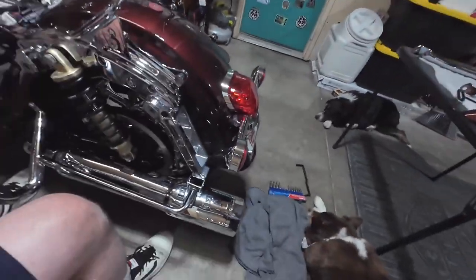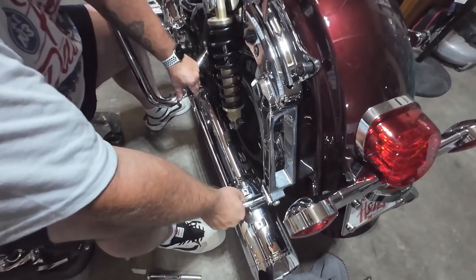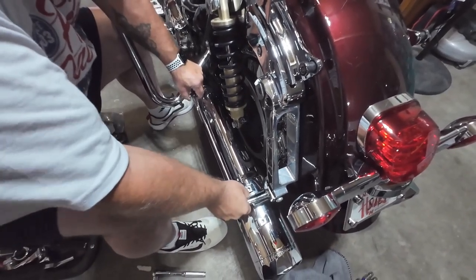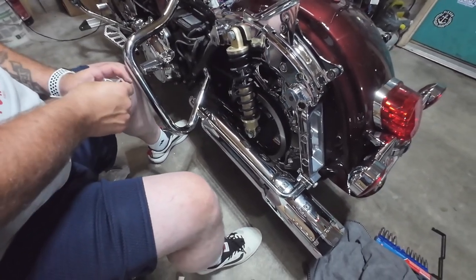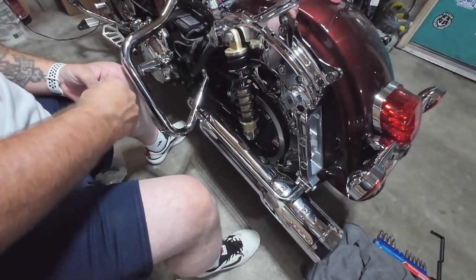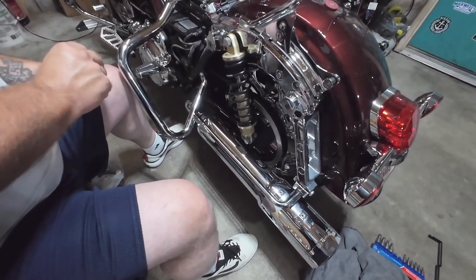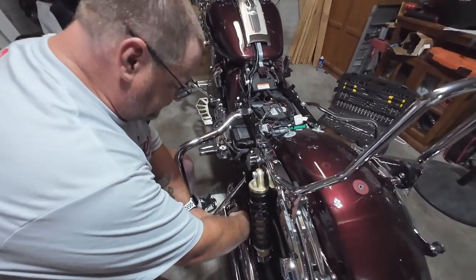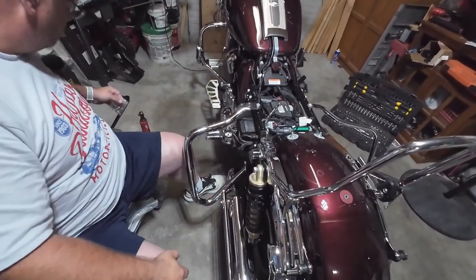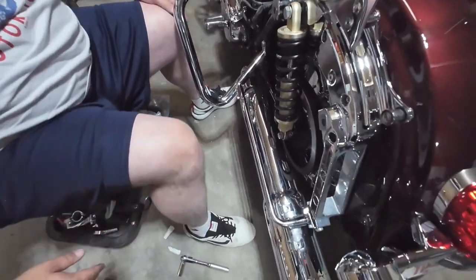These are really, really neat, Travis. There it is. I will be the first one to say that some of the stuff that Harley makes isn't as good. But one thing you can always say about Harley parts — they fit. They always fit.